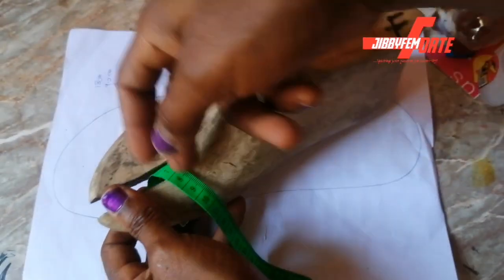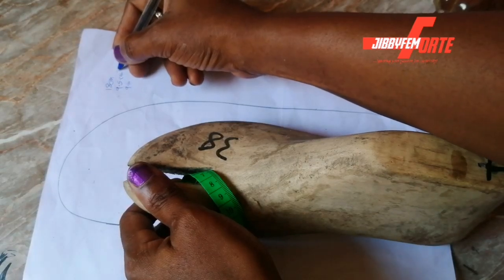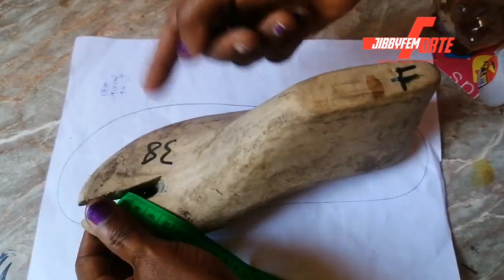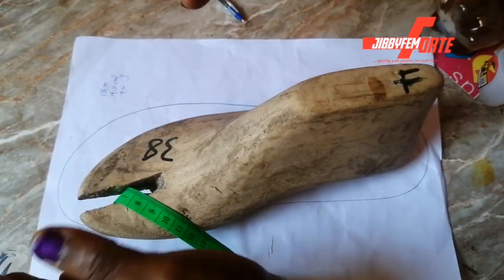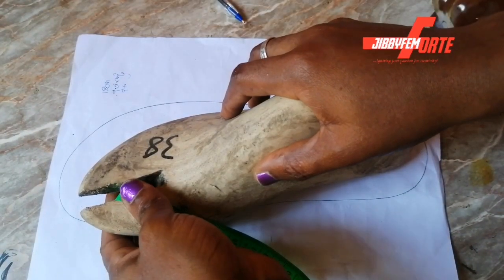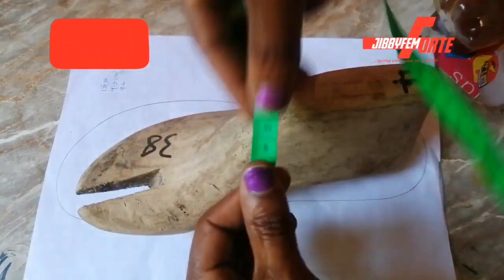This side looks longer but it's not. The best bet is to make both of them 18 centimeters length, and use 9.5 for the padding. You can use 9.5 here and 9 on the other, knowing that this side cannot be longer than the other side and the length is still going to be 18. It's better if it's longer than if it's shorter. If you're still watching this padded wedding heel tutorial, make sure you like this video and subscribe to our channel.